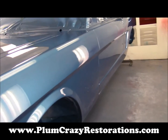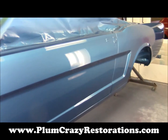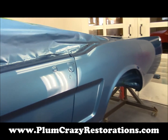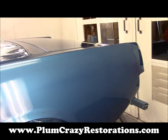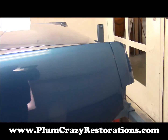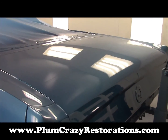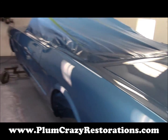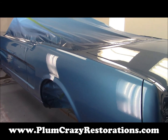We're going to let this sit for a little while and we'll get started on the wet sand and polish on this thing, and it's just going to look absolutely beautiful. We'll keep you up to date on the wet sand and polish stage when we get to it.